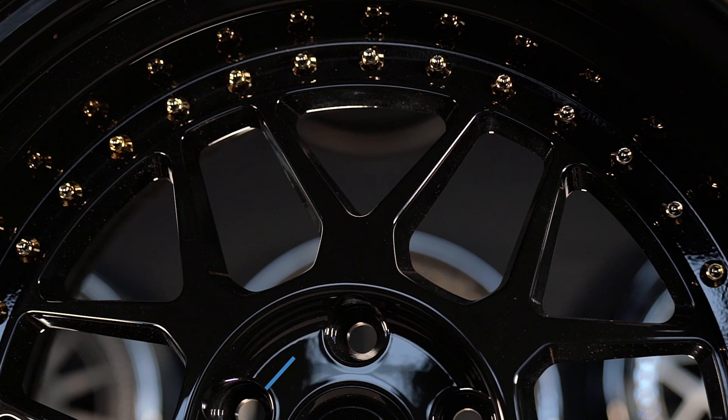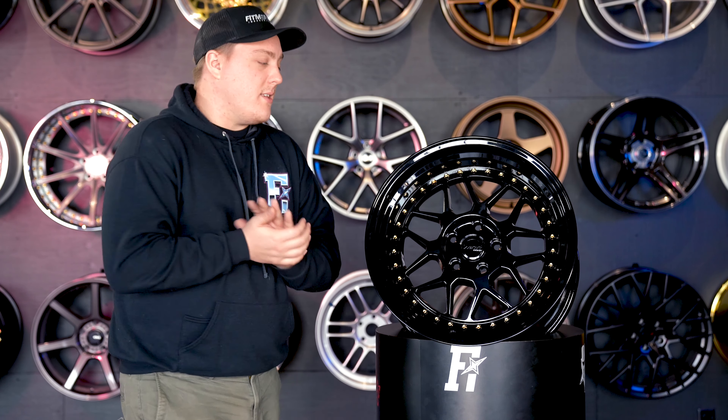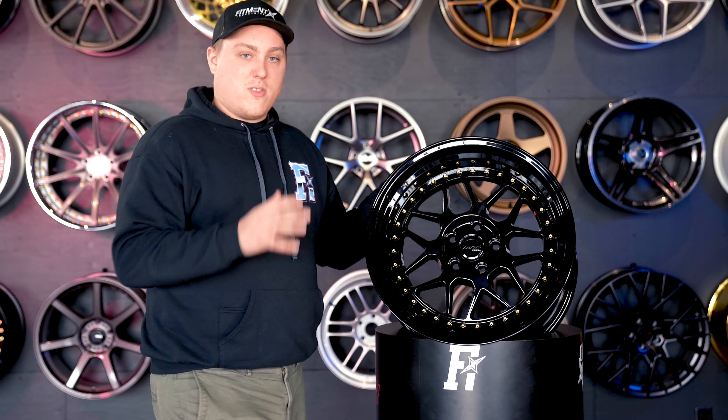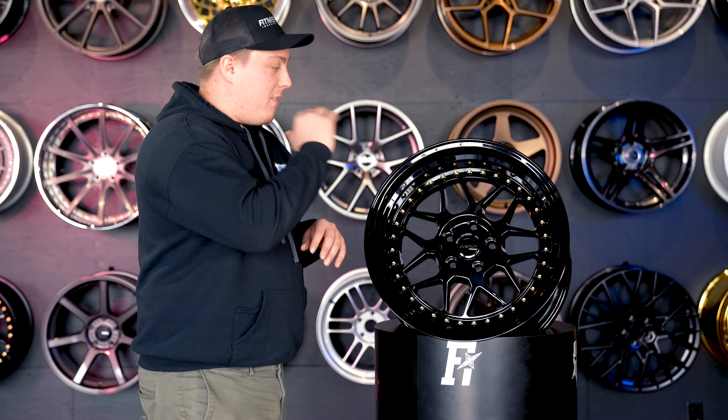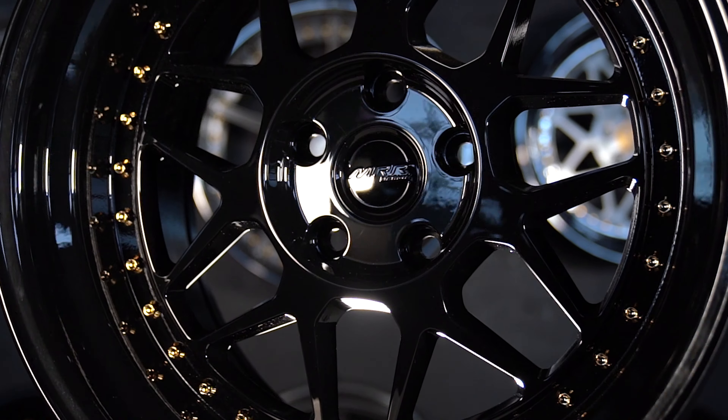You're not going to be breaking the bank with these wheels, because they're coming in right around $849 for a set of four with the GF19. That goes across pretty much all sizes — you're looking at that standard price of right around $849. I'd personally like to take a look at the graphite finished ones because I think it looks a little better than the gloss black, but this is still a good looking wheel.